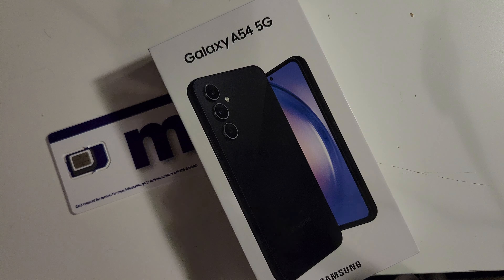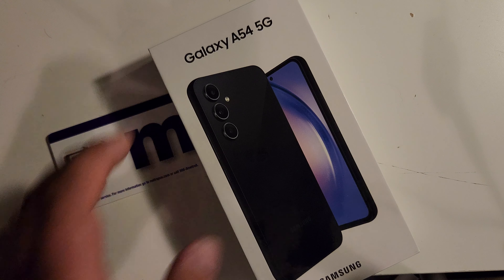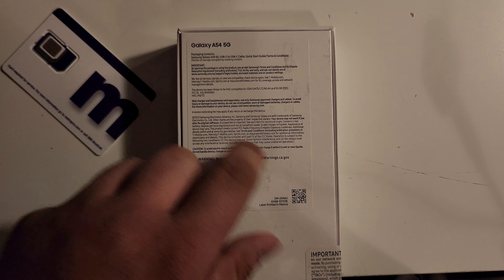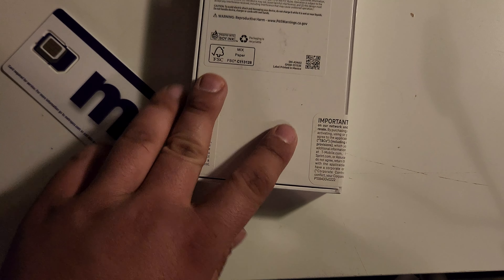I got it covered up with my phone and you can see that this — okay, I'll give it away — it's a phone. It's shipped by Metro by T-Mobile and we're gonna unbox it and you will see what it is here in a minute. Let me get my phone out of the way.